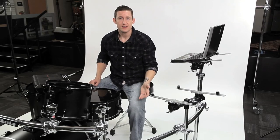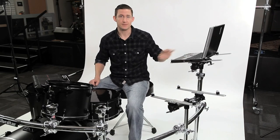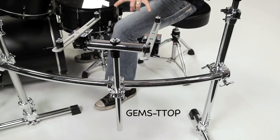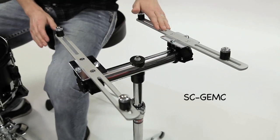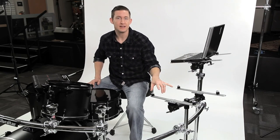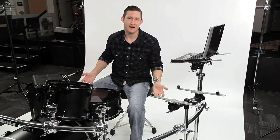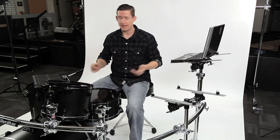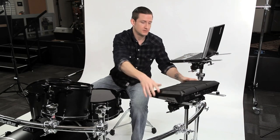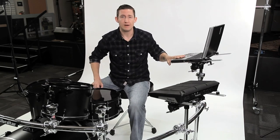If you want to use this in a rack context, you can ditch the stand base and just use the upper portion and mount it to the rack. You can use the GEMS T-top and also a pair of the SC GEMC clamps. Now, these two items are sold separately — the GEMC clamps are sold as a pair and the T-top is sold as its own unit. With this setup I have the capability of mounting my SPD-SX directly in playing position and I'm also able to run Pro Tools.